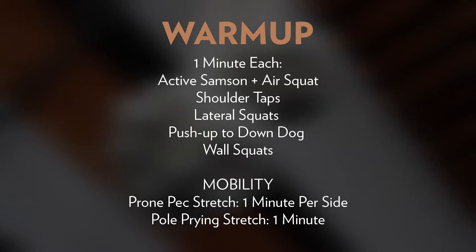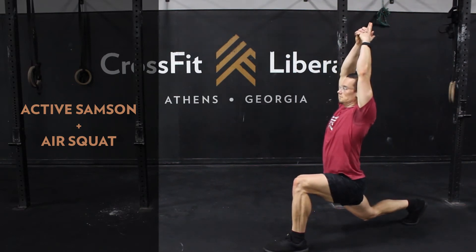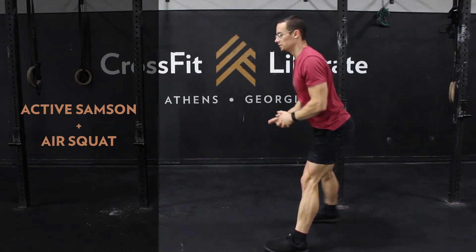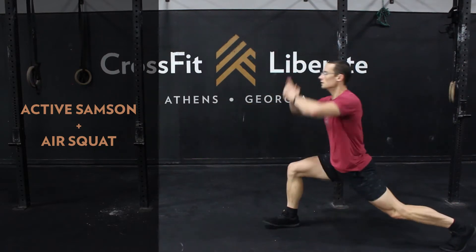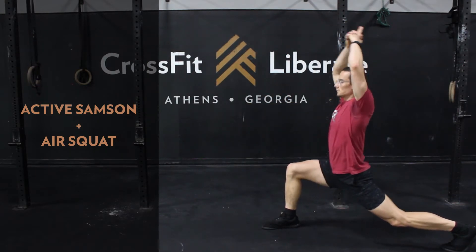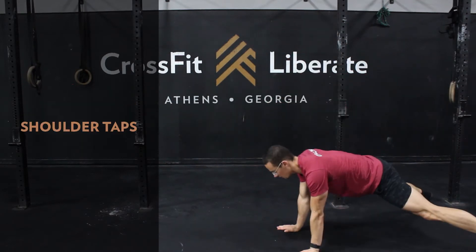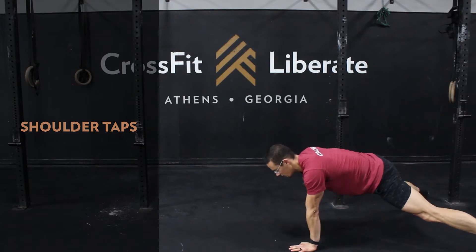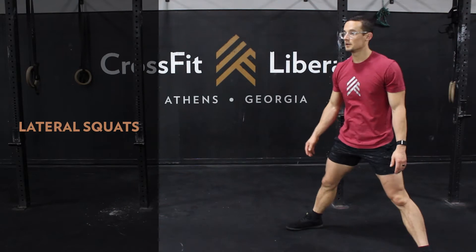We're going to go one minute each of an active Samson plus an air squat — finish that Samson stretch on that leg, pop up into a shoulder-width stance, get your air squat, then back into the other side. Then we'll head down to the floor for shoulder taps, trying to resist that rotation.